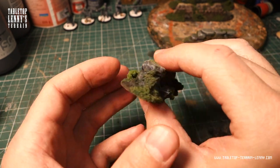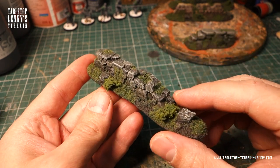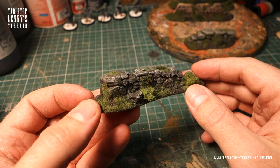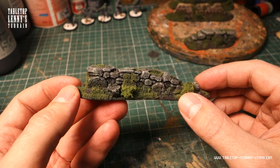Greetings ladies and gentlemen, hope you are all doing good. This video is about painting a foam stone wall, which I make for a terrain article on Patreon.